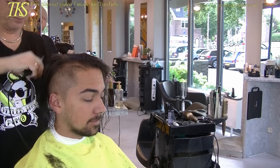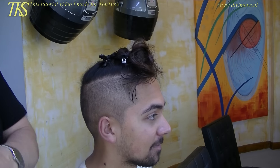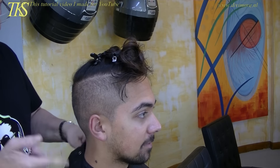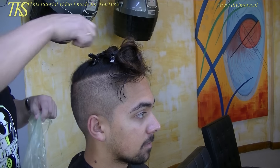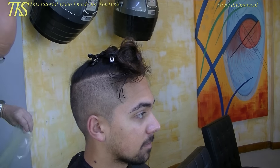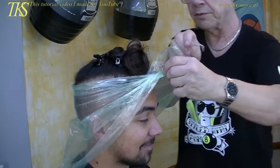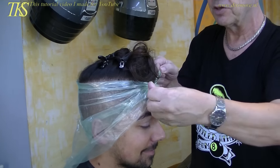Shaving done. Now you can color it. I put some protection on for coloring. And now we want this to be a little bit lighter in color, so what I do is I take plastic foil, put it on the short line, go to the front, and close it real tight.